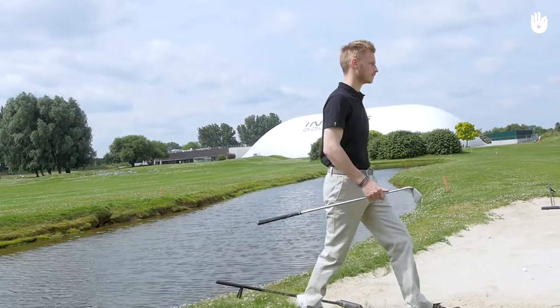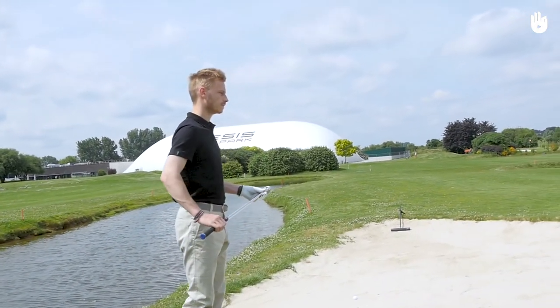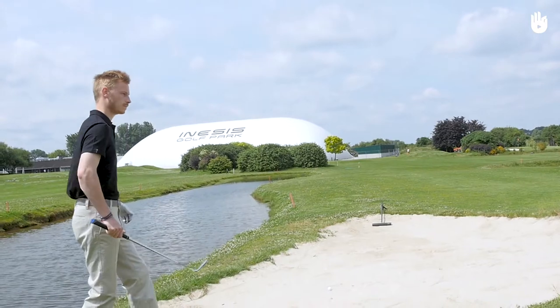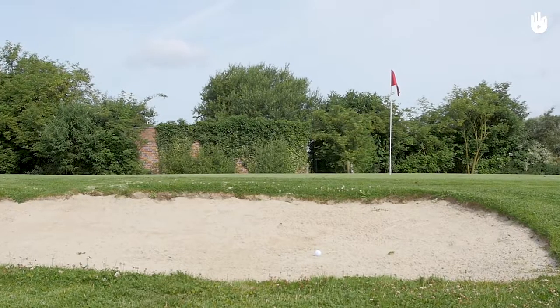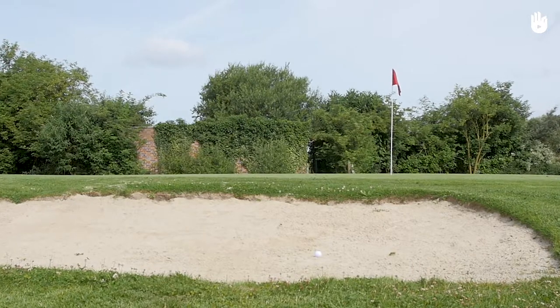Firstly, visualising the shot. It is important to visualise your forthcoming shot. If you cannot directly see the hole due to your position, use the flag to help you. The flag is placed in the hole.